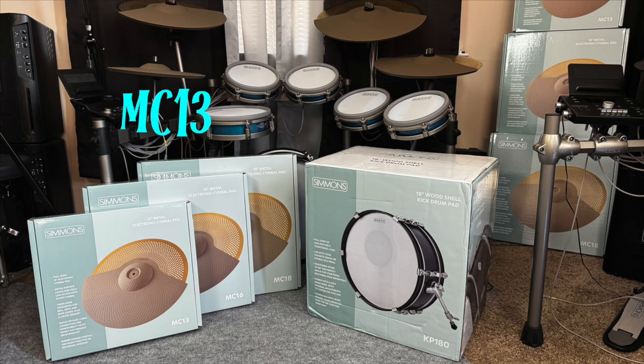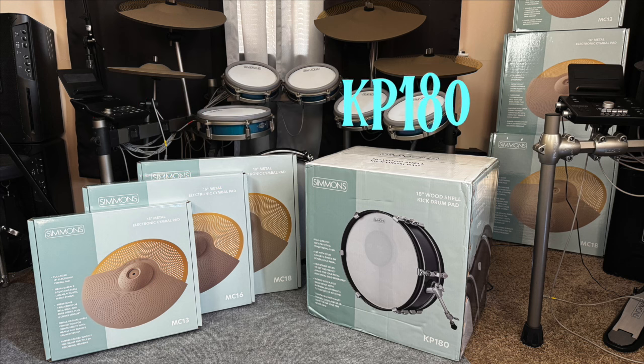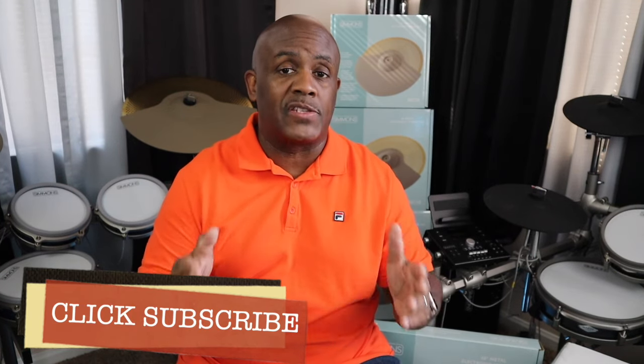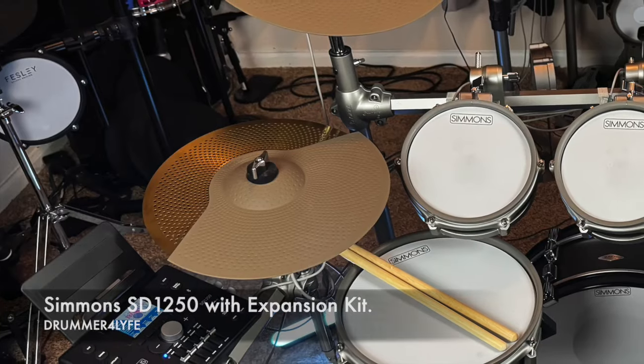The full lineup goes like this: you have the MC-13, MC-16, and MC-18 inch cymbals, as well as the KP-180 bass drum. This is the full lineup from Simmons for 2024.